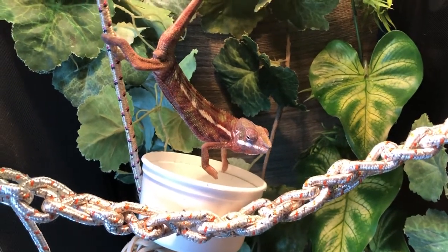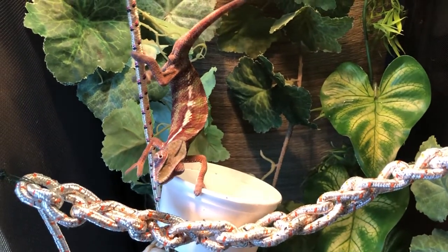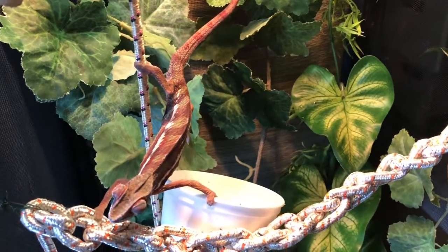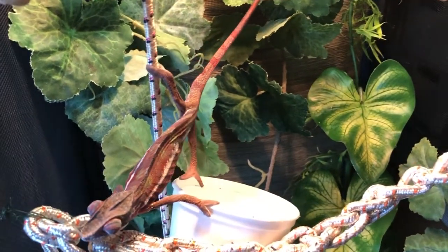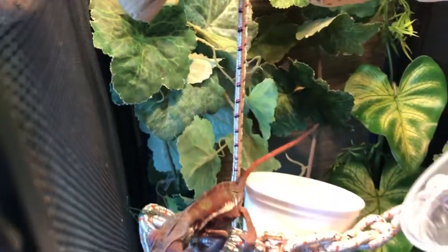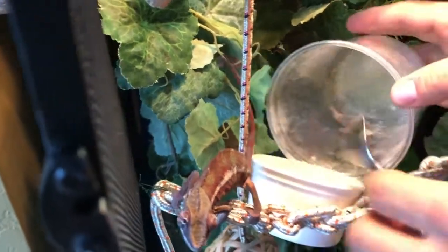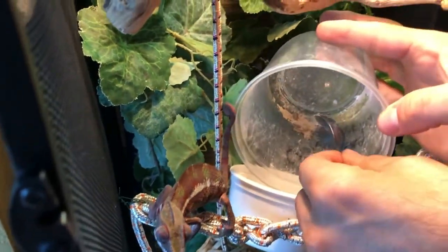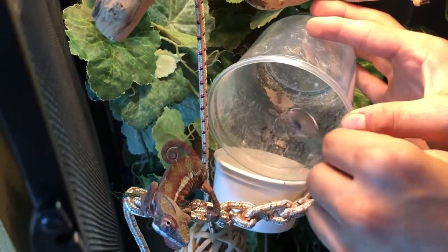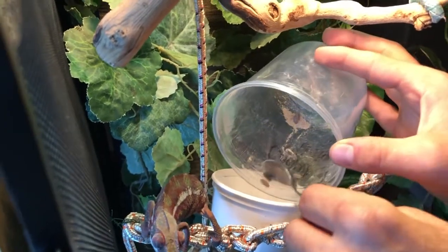We're really excited to see him grow and get happier. Do you want to put those other dubias in here? He's a Sambhava, and this is different from the Amalobi, which is what we had. These are small dubias — I was going to try them out, but I think I'm going to get medium dubias because he's just eating them like popcorn.